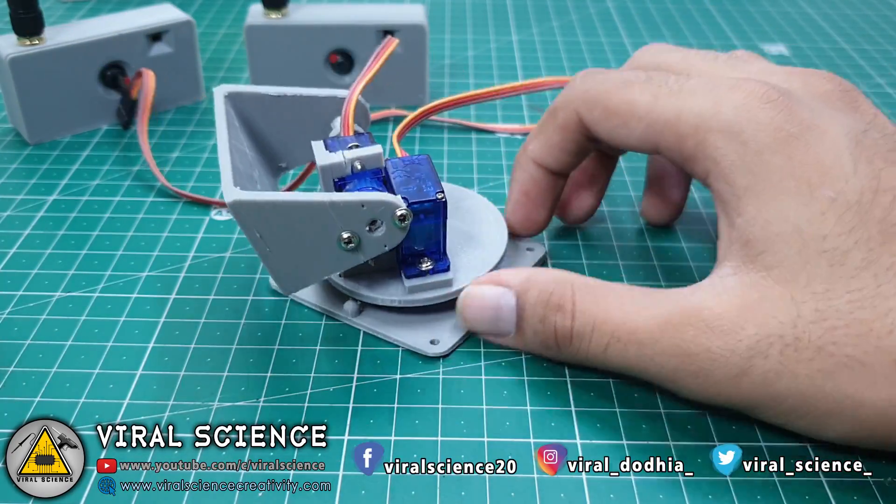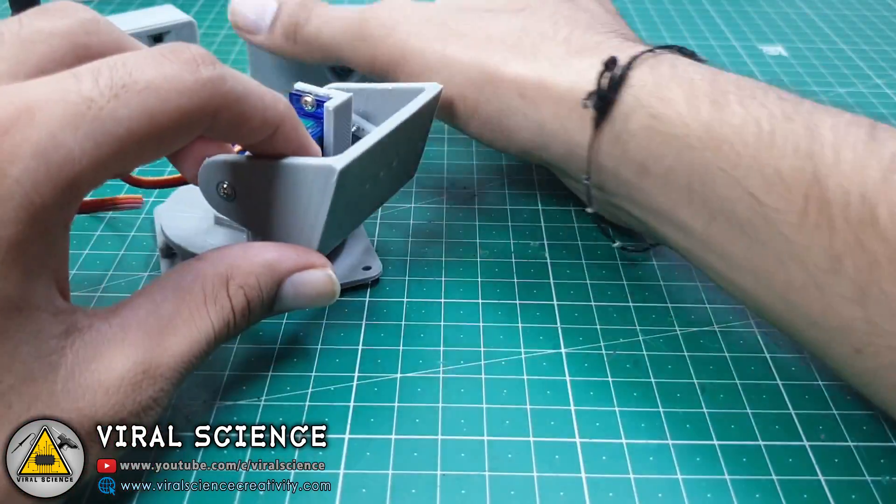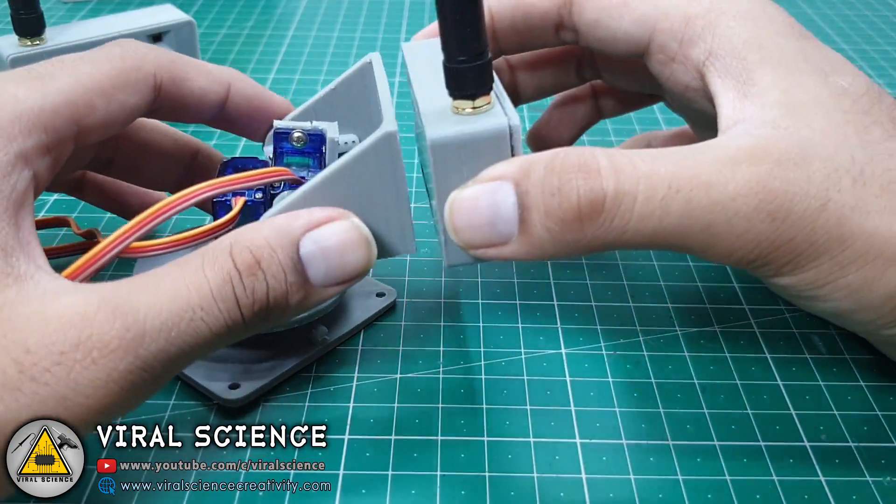In this way you can control the pan and tilt axis with these servo motors. Now we will stick the camera on the top of this.